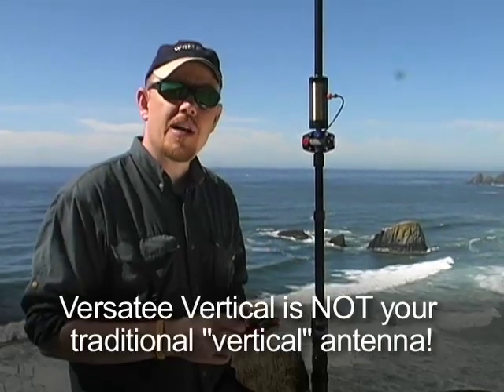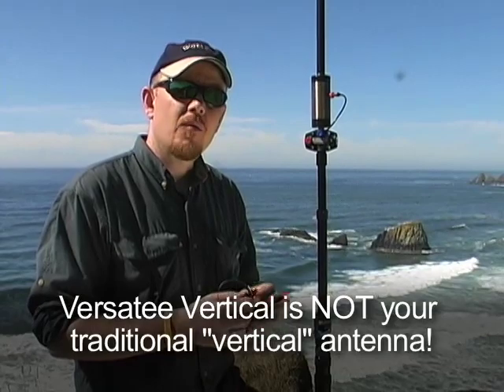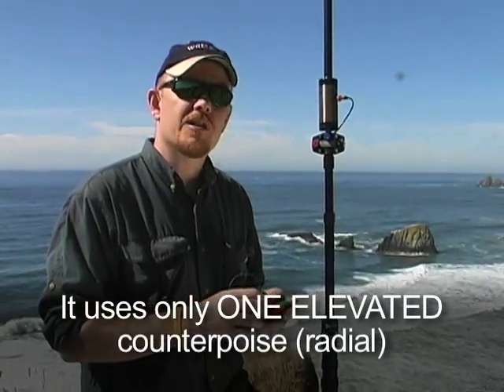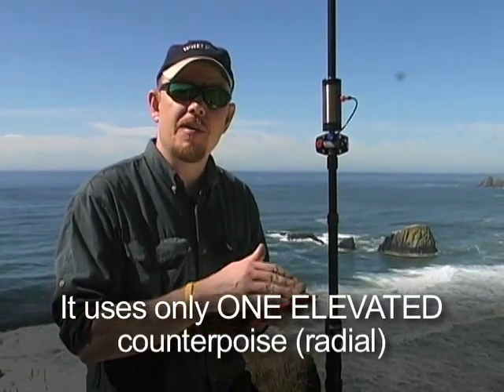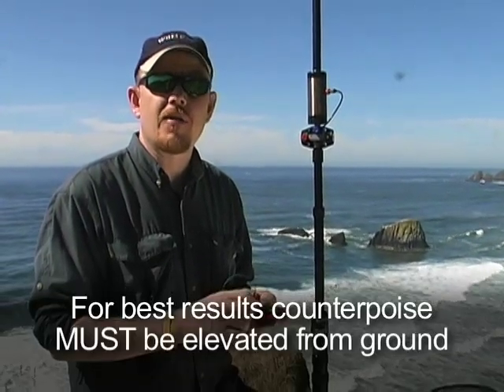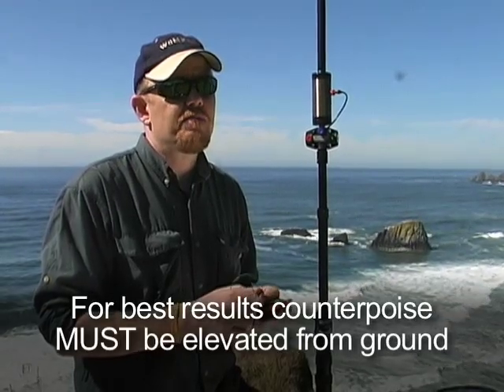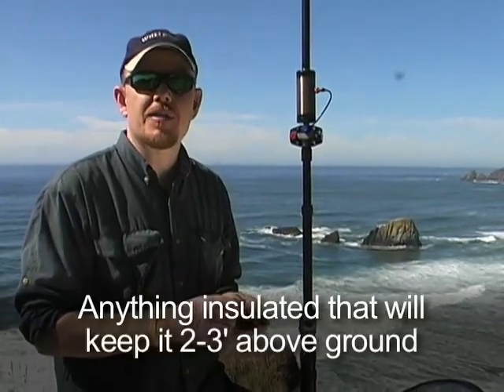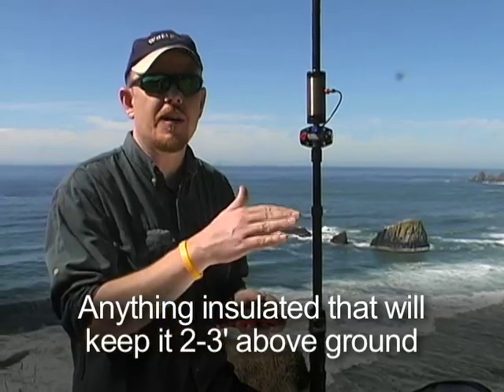The next step is to attach our counterpoise. What we like to do is use a single elevated counterpoise a quarter wavelength long. The key to the efficiency of this setup is to keep the counterpoise elevated above ground — typically we say two to three feet above ground. In a park-type setting where it's flat grass, we like to use an electric fence post or any type of non-conductive stake to keep that counterpoise elevated. Out here we'll do something a little different — I'll show you in just a minute.